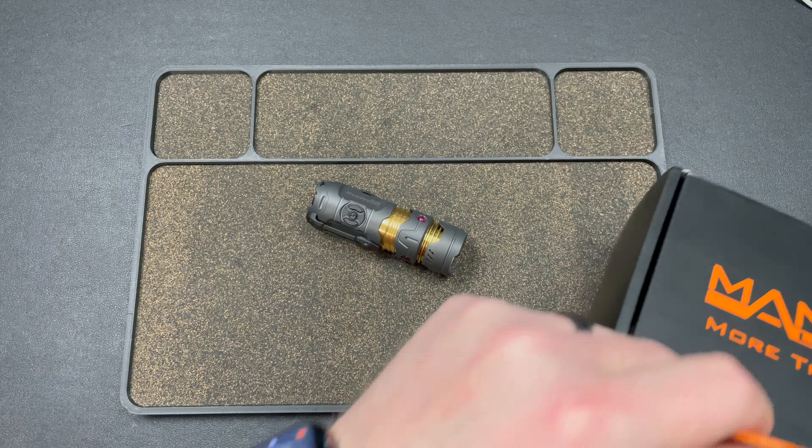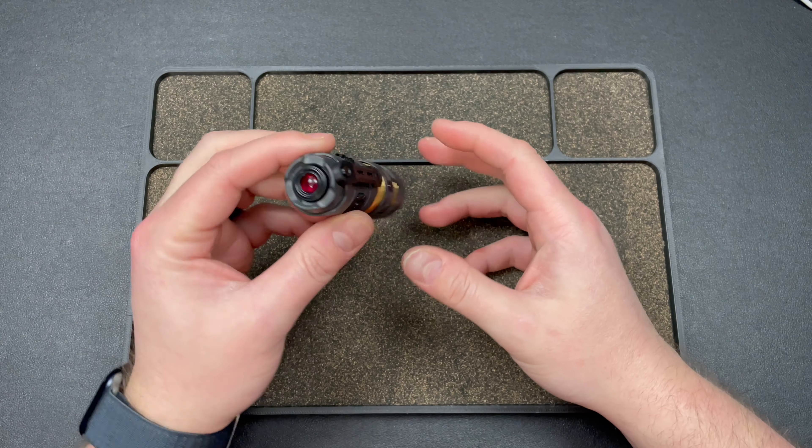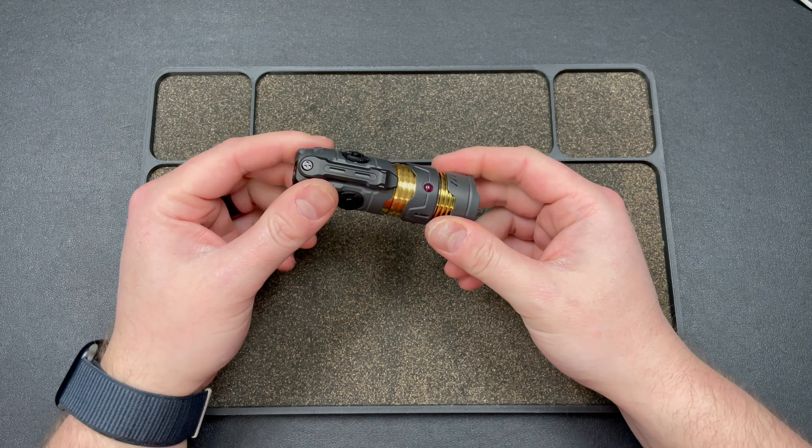These are pricey — I think it starts at $300, but that's all zirconium, so that's not bad. Let's get into the functionality. Tail switch: hold down and you get moonlight — very, very dim. I like that quite a bit; I really like a sub-lumen moonlight mode and this is great. Double tap gets you turbo, and I do have a beam shot video at the end of this.